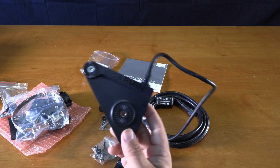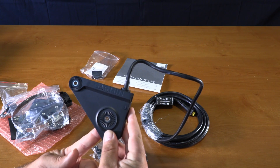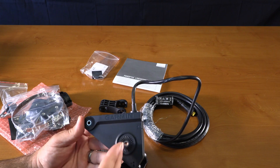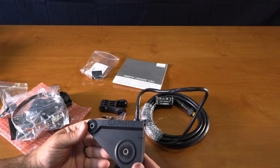This unit is forward-looking and downward-looking. You can get the other unit that actually has the three slots in it, which will give you the side view as well.